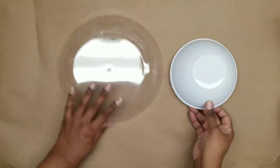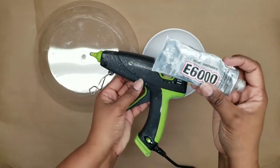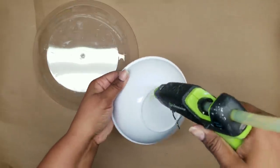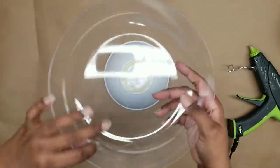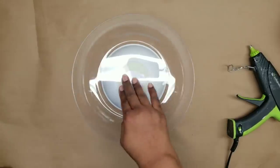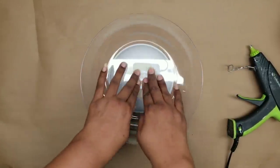Once everything is ready, we're going to bond these together. I'm going to use my hot glue gun and hot glue sticks, but you can use E6000 as well if you want a permanent, stronger bond. I'm just going to apply some hot glue to the bottom of the white bowl and place that garden bowl right on top, making sure it's nice and centered, and press it into place.